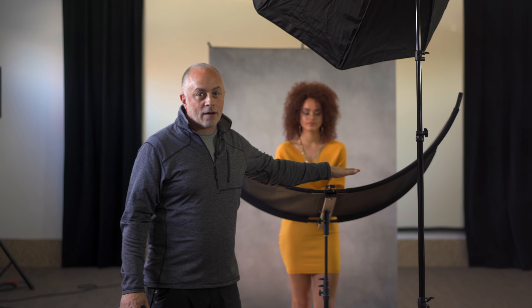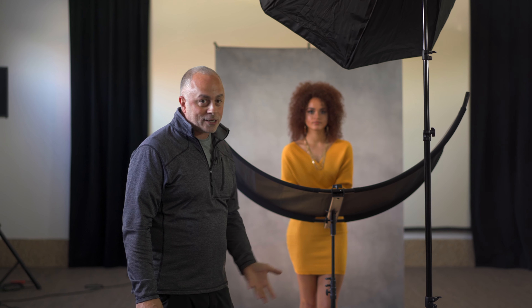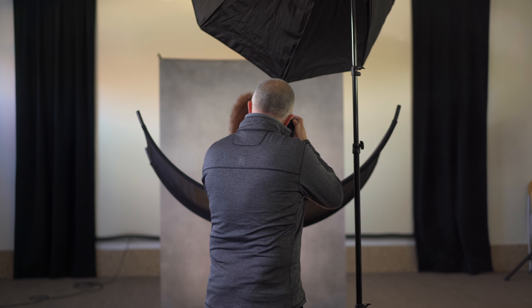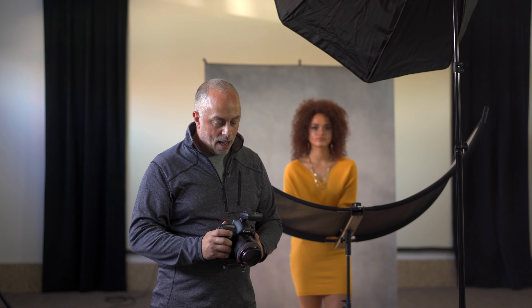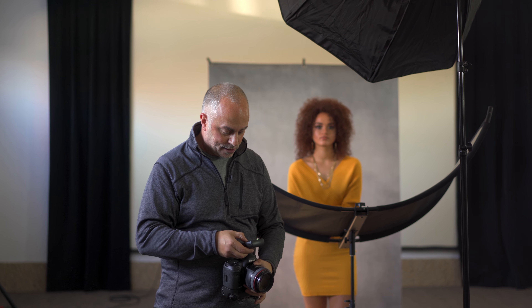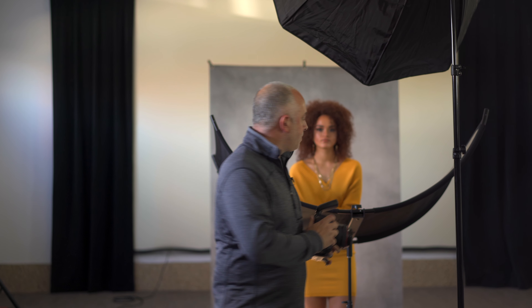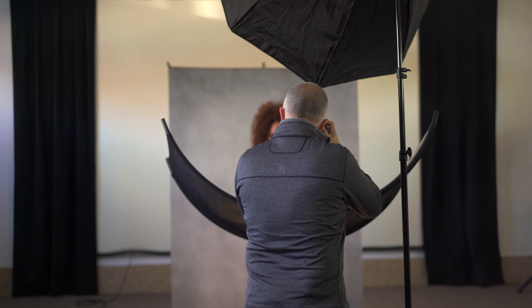Let's take a test shot because we might have too much light — I haven't changed the power setting, and the reflector is additive in nature, pushing more light back into the scene. With my previous settings the shot looks very good out of camera. I'm going to dial down the power by a half stop. One more shot — and now we're getting a nice, moody portrait.